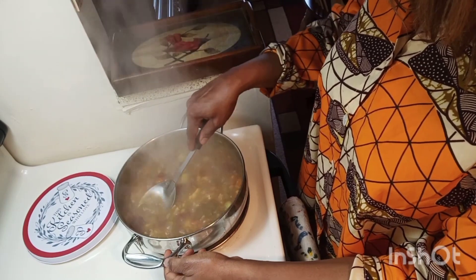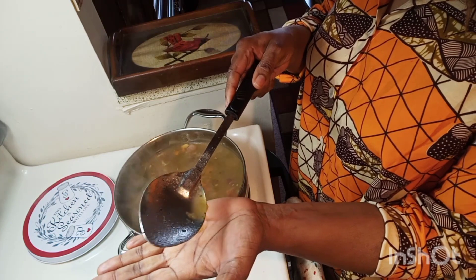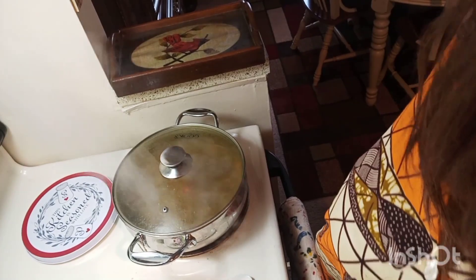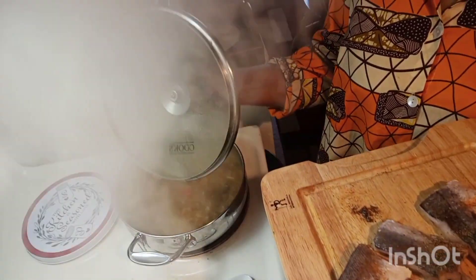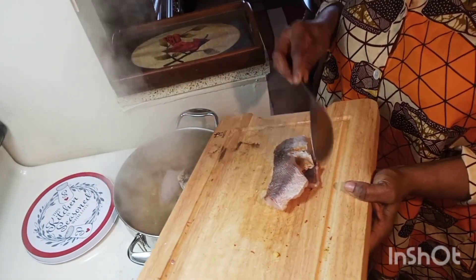Once my potato was well done, I tasted my soup. The seasoning was just good — it tasted so good. I went ahead and mashed some of my potato. Make sure to mash some of your potato, not all, so that your soup can have a creamy body.